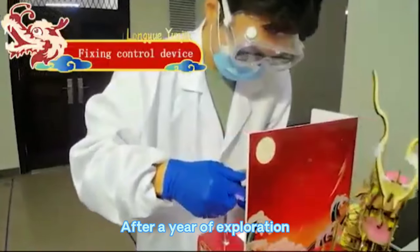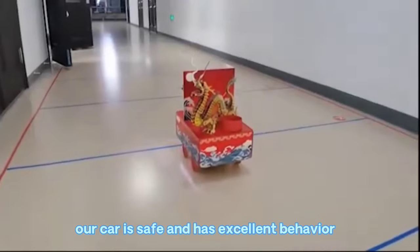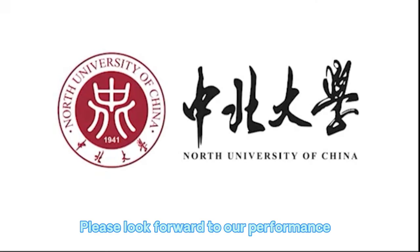After a year of exploration, our car is safe and has excellent behavior. Please look forward to our performance.